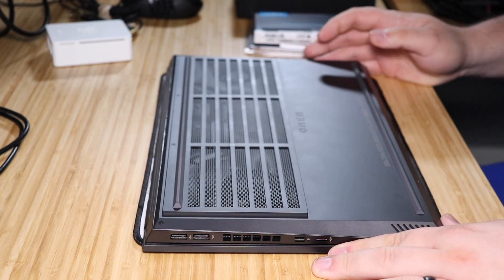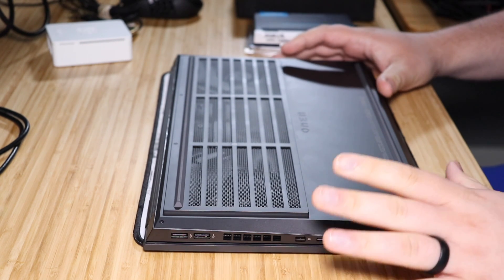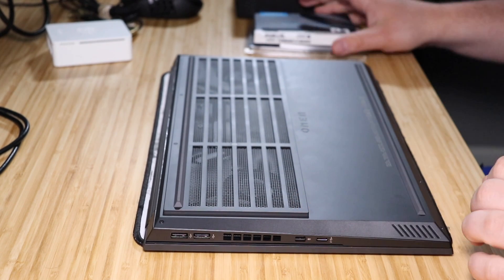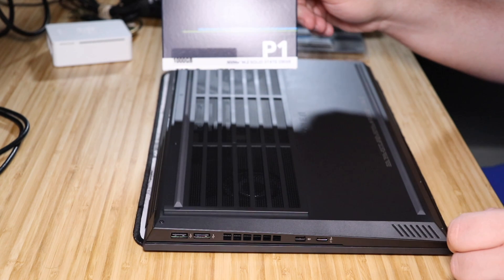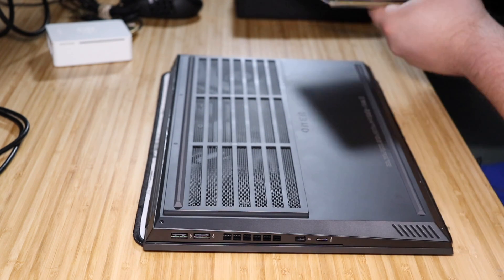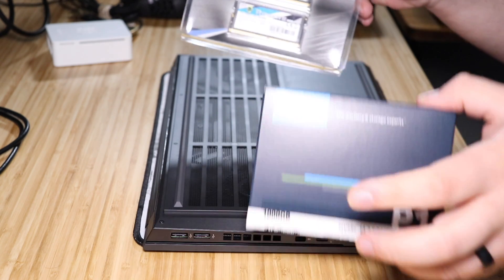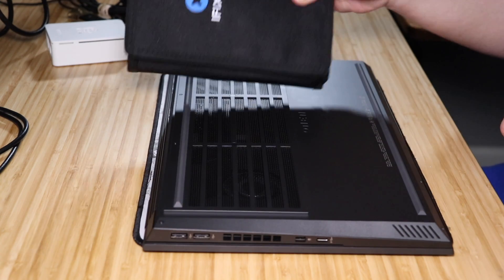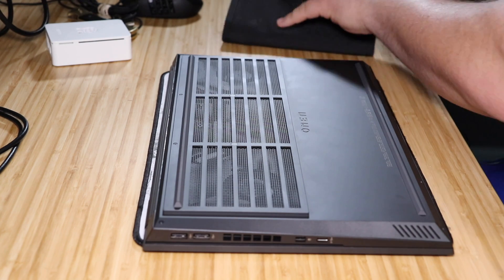Welcome to another Jeff the IT Guy video. Today we are going to upgrade the HP Omen 15 — this is the Ryzen 7 4800H. This one comes with 8 gigs of RAM and a 512 gig NVMe SSD. We are going to be installing a 1 terabyte NVMe SSD from Crucial, as well as 32 gigs of G-Skill 3200 MHz RAM. These will be linked below, and we're going to be using our iFixit Toolkit, also linked below. Let's get started.